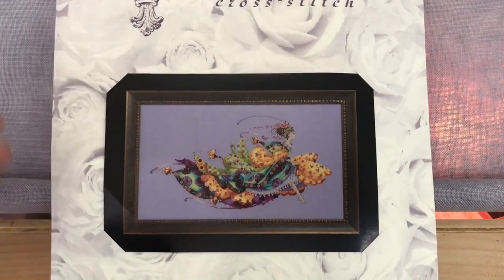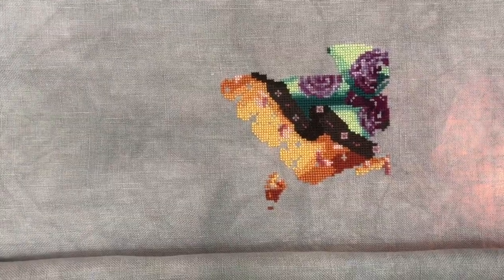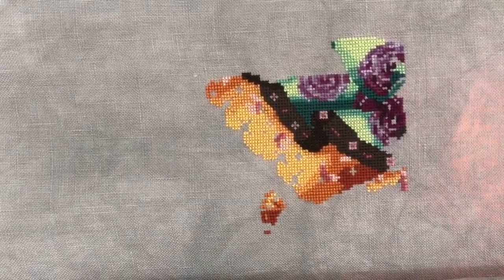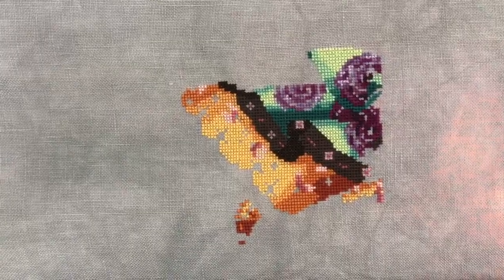I also worked on Princess Eliana by Mirabilia. I'm stitching this on a 32 count linen in the colorway Serene by Picture This Plus — it looks gray on camera but it's really a periwinkle, sort of bluish-purplish with some gray undertone. I've finished some of the orange and this brown border. I'm really loving working on it; the colors are super interesting. I'm hoping to finish up more of the pink that's in here and then we'll see where I go after that.